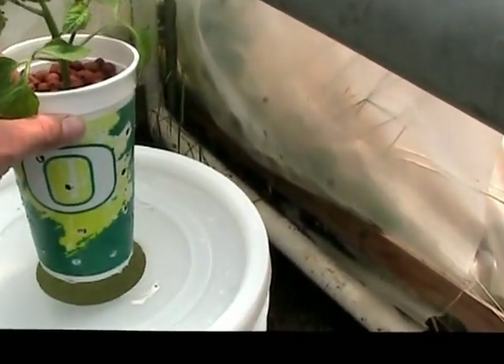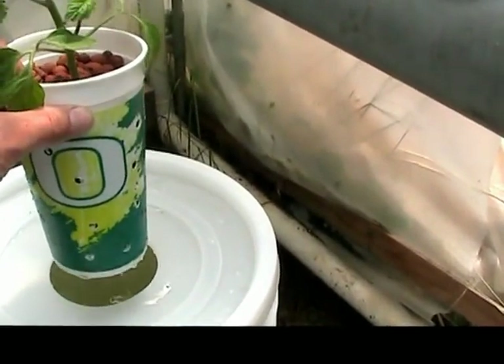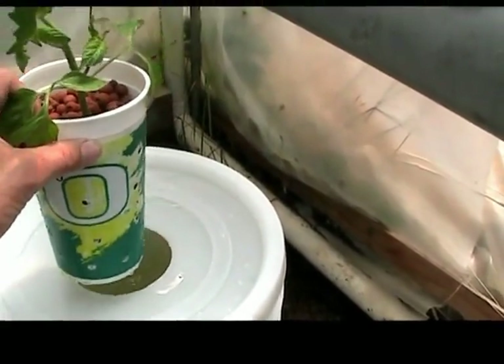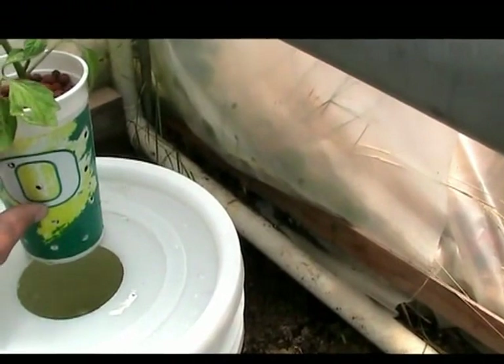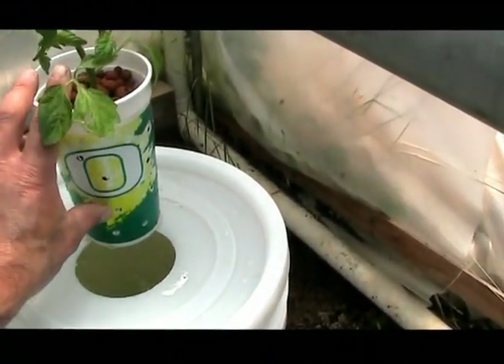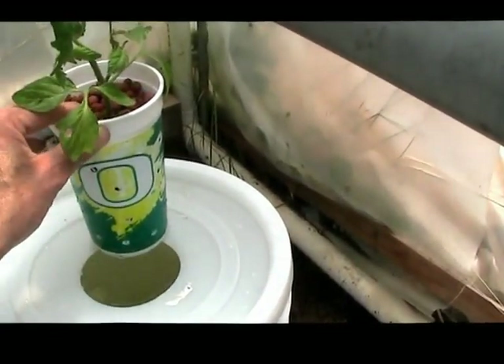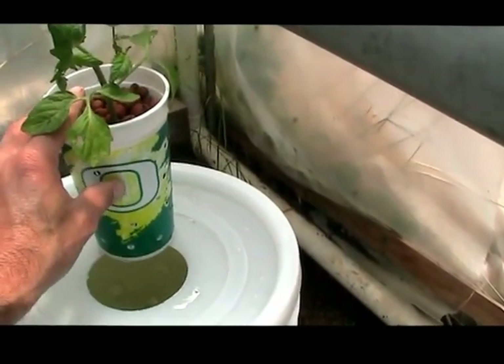I like this cup: one, because it's free; two, I love my Ducks; and three, it's got a longer base and longer depth for the roots. I'm hoping this will give it a little bit more structure. I only put the water depth to about right here — so the rest of this is going to be all dry. Basically the roots will be wicking up through here. I was worried about too much water, so hopefully that will keep the roots from rotting.